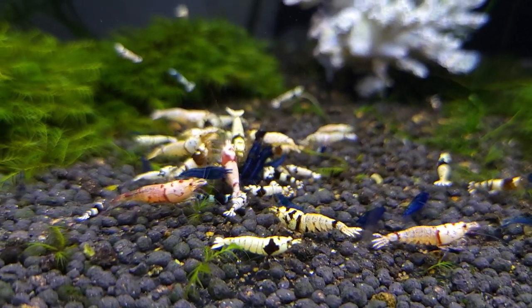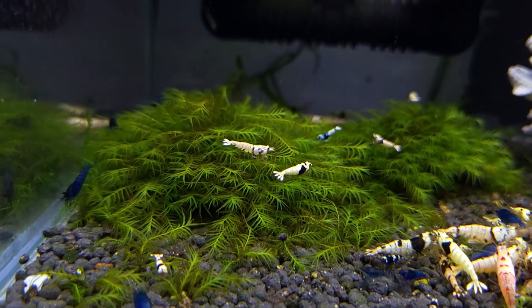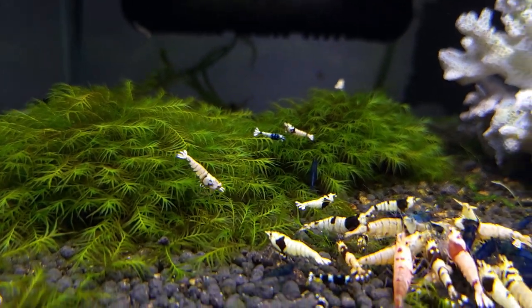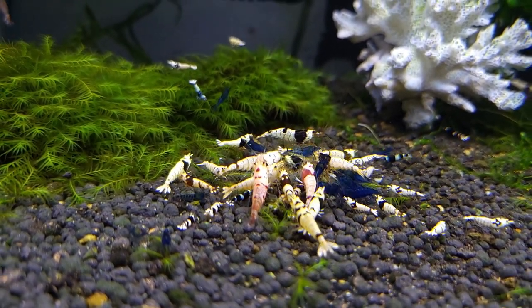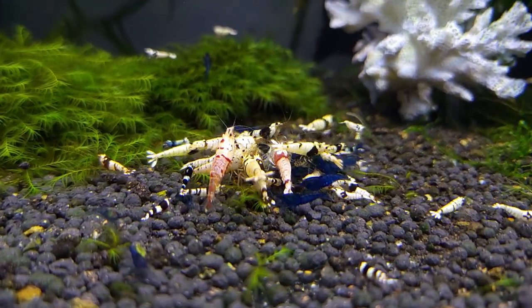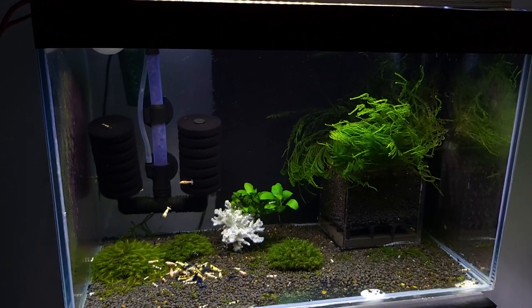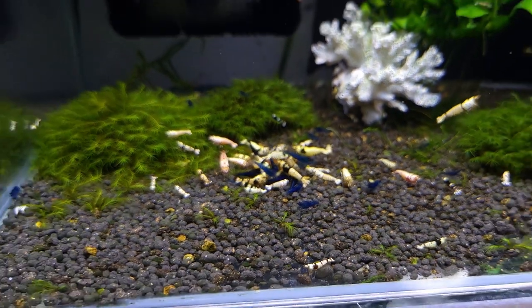I also have some new caridina here — I just don't have any place for them so I put them in this tank. This tank is quite small and not very successful. I had maybe three berried shrimps and normally three berried shrimps can make at least 50 babies altogether, but I only see like 20 of them. The baby survival rate is probably very low here, so I'm planning to break it down and close it completely and move the shrimps to another tank.